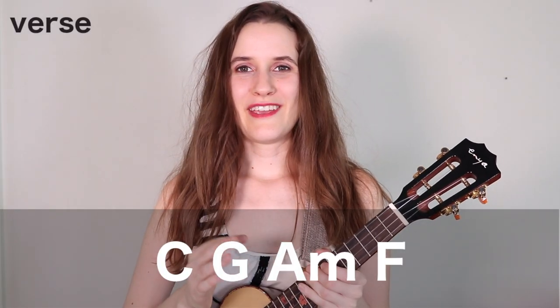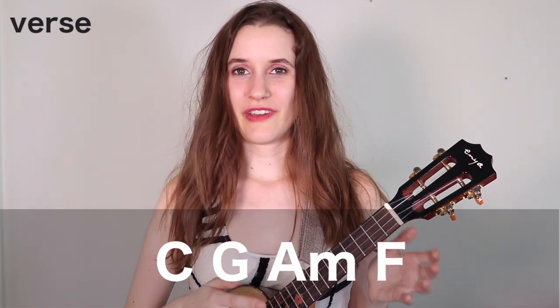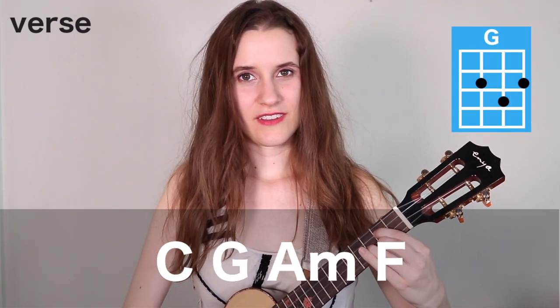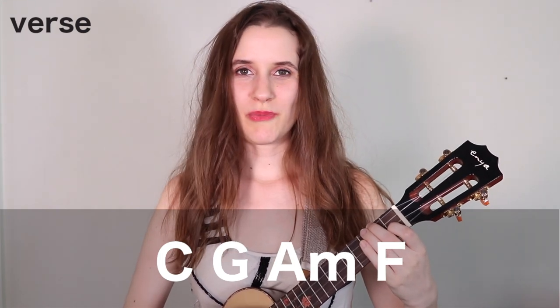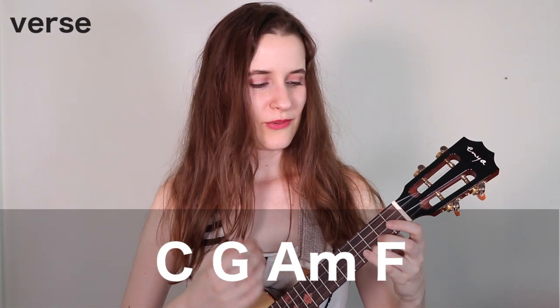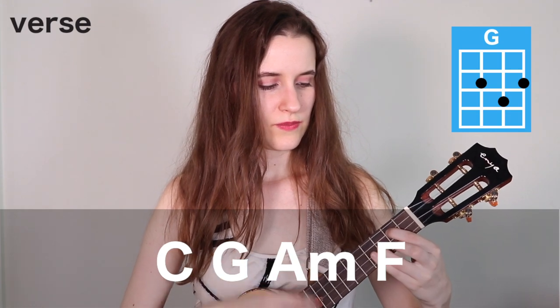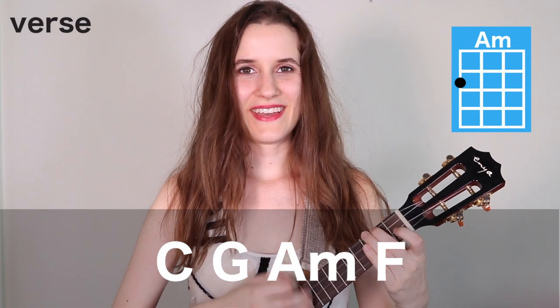So that strumming pattern is going to happen one time on each chord, except for a few places where it'll be slightly different, but I'll show you those spots when we get to them. We're going to be using the same chord progression for almost the entire song — the order that we just learned the chords. We have C, then G, A minor, and F, and we'll do one strumming pattern on each.